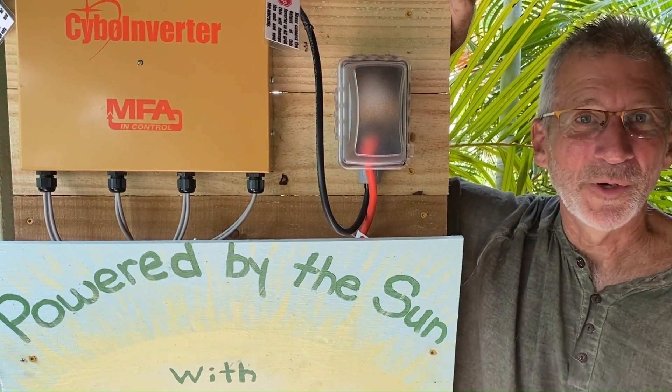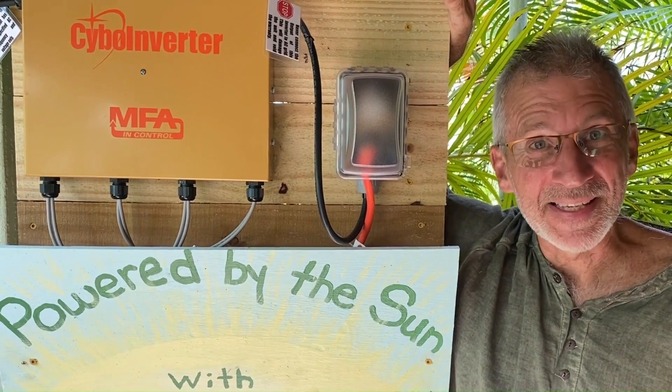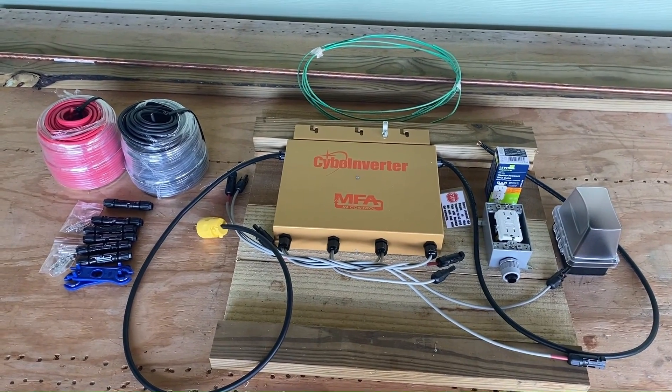Let us show you how it works. We've tested this on a wide variety of appliances, and you're going to be amazed at how much you can save. We are ready to go with everything we need to install the Cybo Inverter.